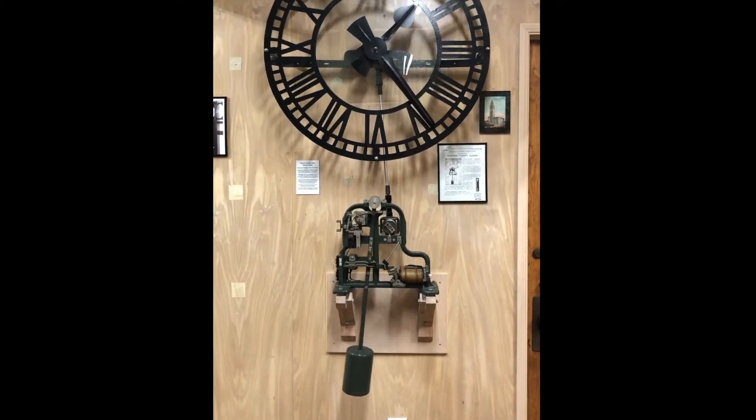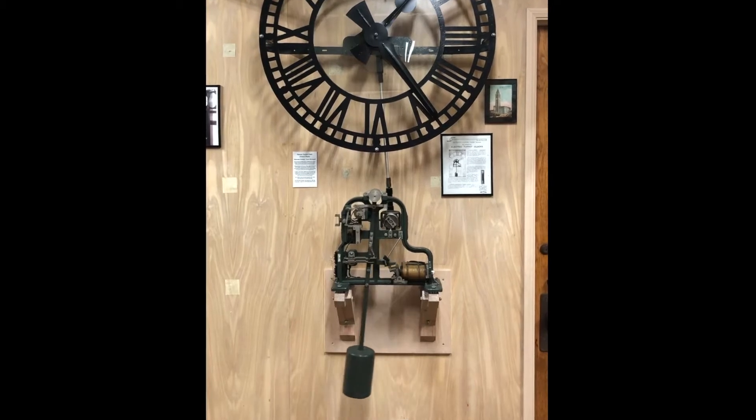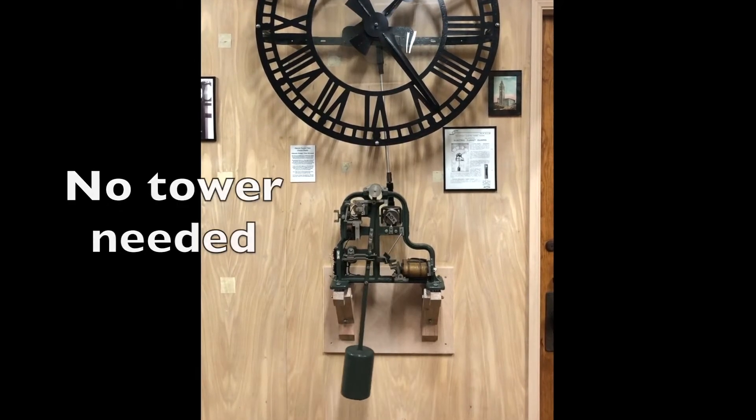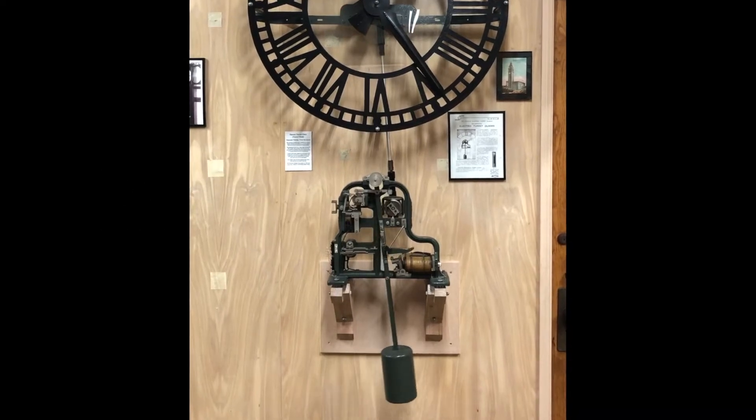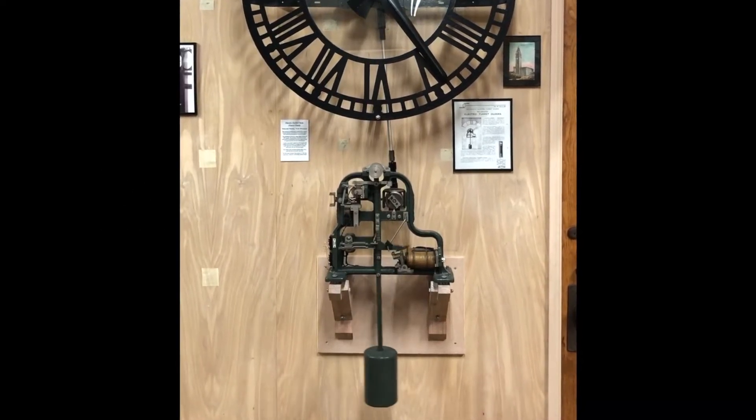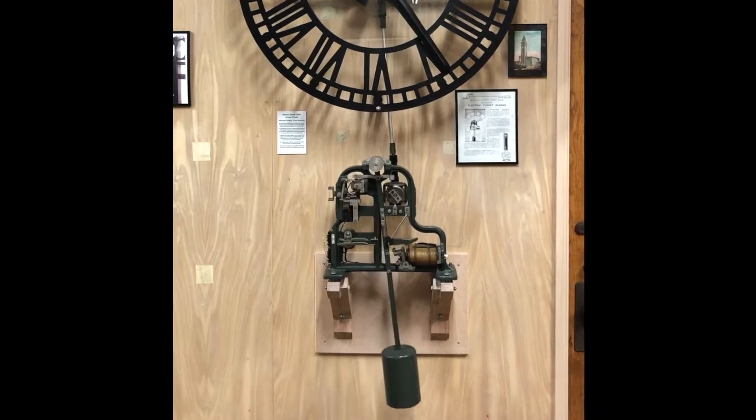The best thing about this elegant type of tower clock movement is it does not require a tower. This is the entire clock mechanism. I have it driving hands for one dial, but it'll drive hands for up to four dials.